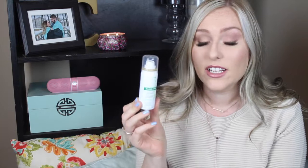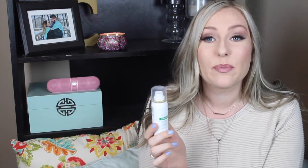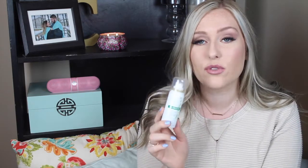So next is the Klorane dry shampoo. I was surprised this was in the package because it is a drugstore product — I didn't expect it to be in there since this package is from Sephora. With that being said, it is a really good dry shampoo and I really do like it. I have purchased it prior to this package, but from a drugstore — I don't think you can purchase it from Sephora. You can get it from your local drugstore, and Klorane always has $3 off coupons at the drugstore. It's a great dry shampoo for someone who has really sensitive skin or a sensitive scalp.